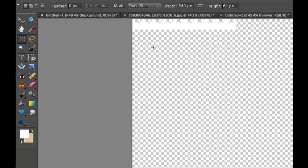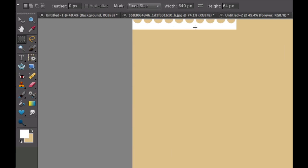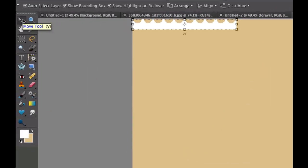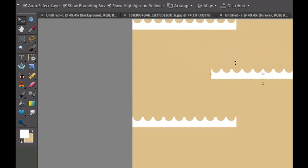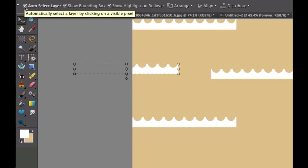Press Command-0 to fit the whole image on screen. Turn the background layer visibility back on so you can see this clearly. Now, there are four sides to a stamp, so we need to duplicate this three more times. Make sure you're on Layer 2 and hit Command-J three times to make three copies. Then go to the Move tool and we're going to move these into place. Make sure you have Auto Select enabled — this is one of the few times I recommend it.